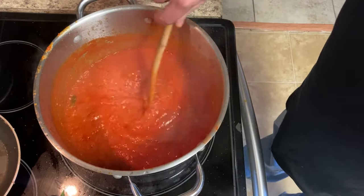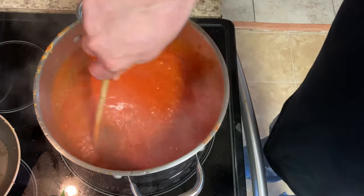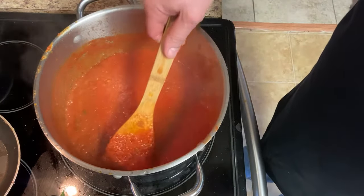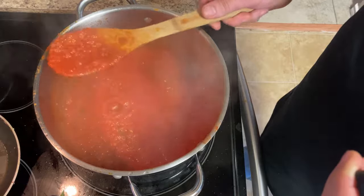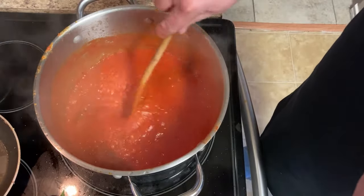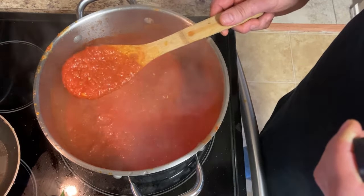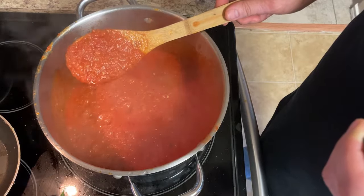The sauce is complete — it's been cooking for about an hour and a half. I'm very happy with the consistency. See how that tomato just sticks to the spoon? That's the result you want — you want that tomato to stick to the pasta. You don't want a watery plate, that's for sure.